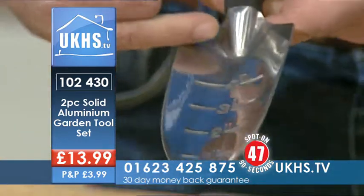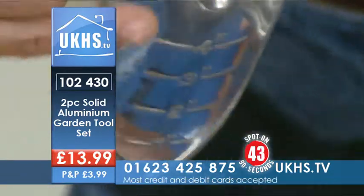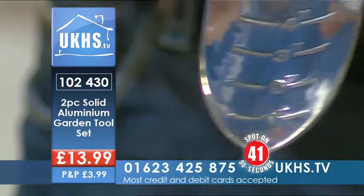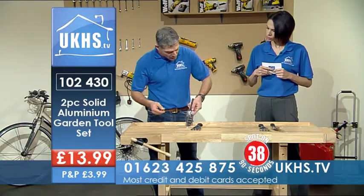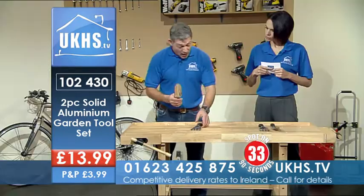When you're planting, for certain bulbs or seeds you might only want to go down one inch, two inch, three inch, four inch — so you've got that measurement right there. You can pop it down, lever to one side, drop your seed in, come up, fill up, and go.